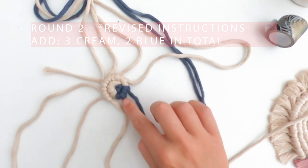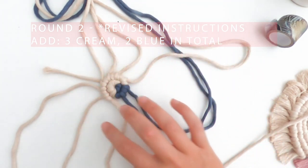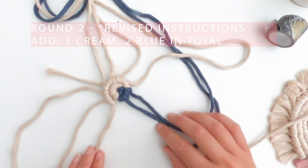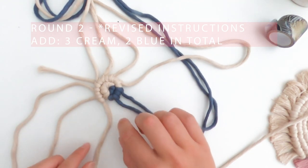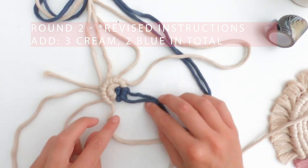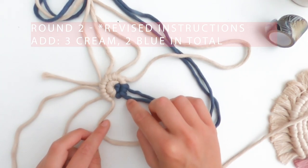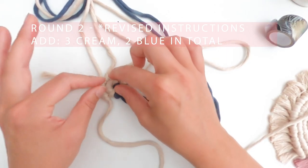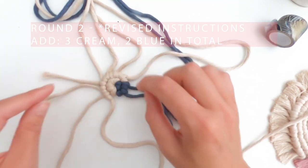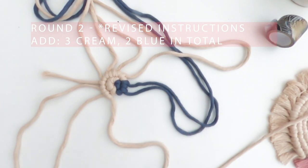The first round is done and I've stopped when I've made it to the blue. For each round we're going to add between two and four cords depending on how big it's getting. The main way to know whether you should add a cord is whether there's a significant space where your next knots would go. I would say there's definitely room for more cord here. The other way to check is by pressing the project down - the more you press it down the flatter it has to be, pulling the knots outwards to the correct circumference.